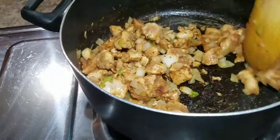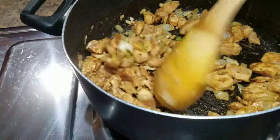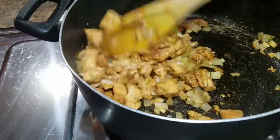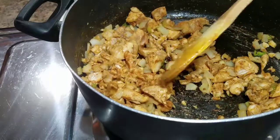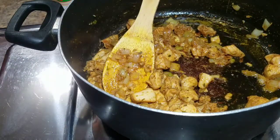Alright guys, so this is what my chicken breast looks like — it's coming along. I'm going to give it a few more minutes and allow it to cook properly. Alright guys, so this is my chicken breast, it's all ready.